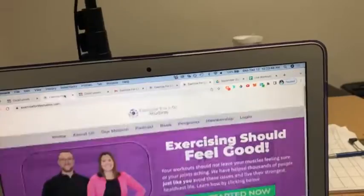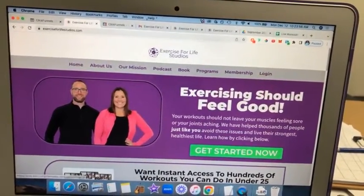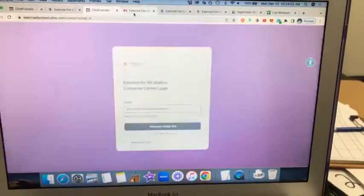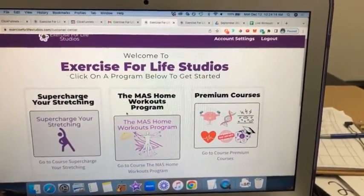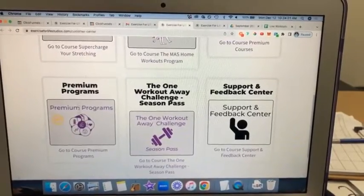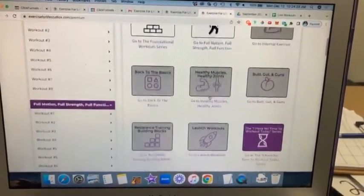So let's dive in and pull back the curtain of everything involved within this Full Motion, Full Strength, Full Function program. I'm going to flip the camera angle around and go to www.exerciseforlifestudios.com. You click log in, enter your email address, click request magic link, and you'll be sent an email where you click log in now. You don't need a password. Once you click that, you'll be taken to your center where all the different programs and courses you have access to are available. This is a premium level program, so we click on premium level programs to see everything available.